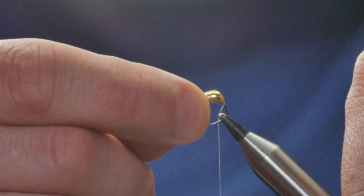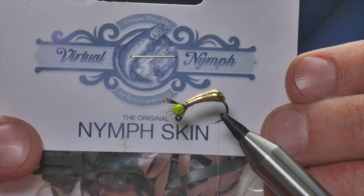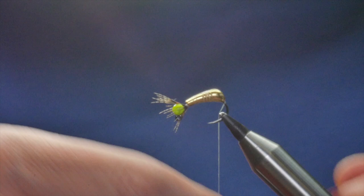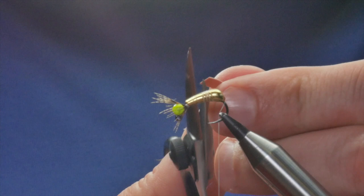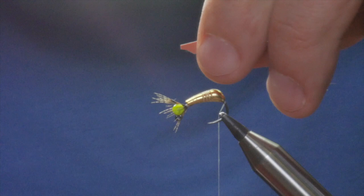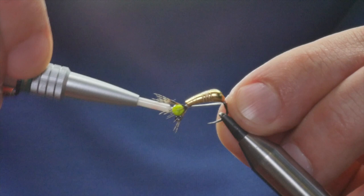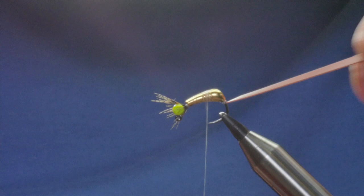That jig bead is in place. I'm going to just move my hook in the vice slightly. Before I do anything else I'm going to get my body material out. I'm going to use some nymph skin — I've tried using everything and this is by far the best material for this job. I'll use the tan one; you can use different colors to get different effects. I've taken a bit of the tan and I'm going to just cut a little slant in it like so, and catch the very slightest bit in.